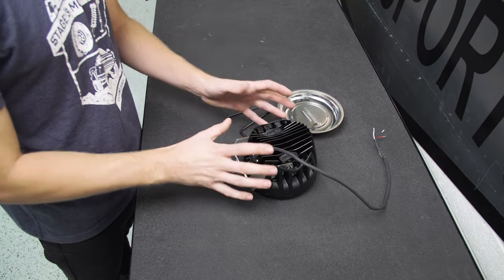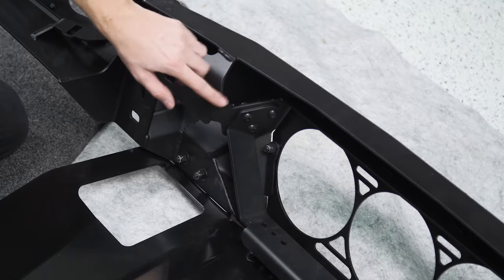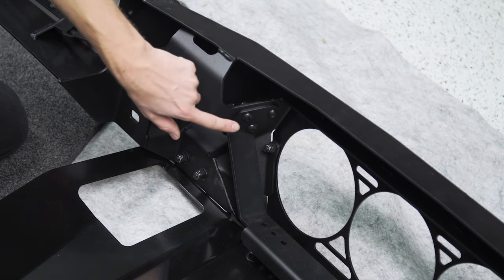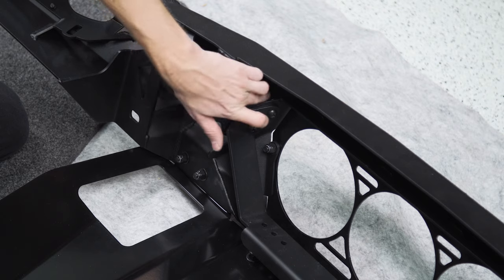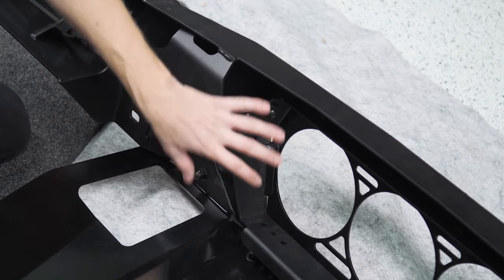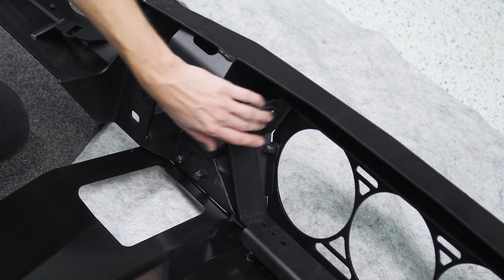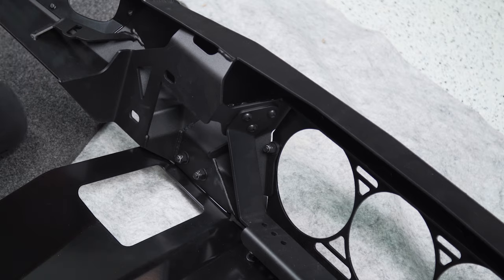Now that we've got the brackets on our Rigid lights, we've come to the back side of the bumper. There are three Allen head screws on each side with nuts on the back holding the bracket underneath — this is the main bar the Rigids will attach to. I'm going to pull this whole bracket out so I can mount the lights on the bar and then put it all in as one unit.